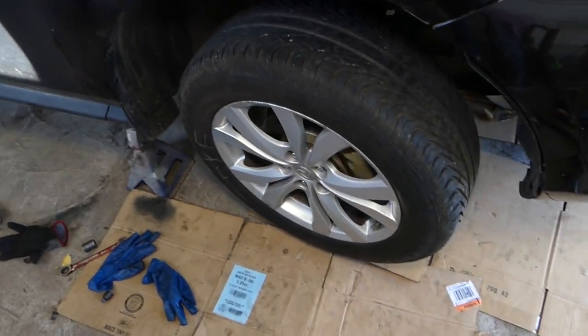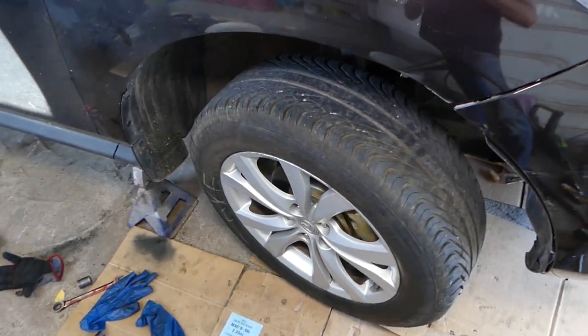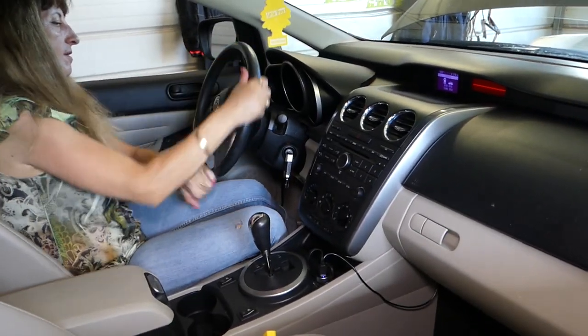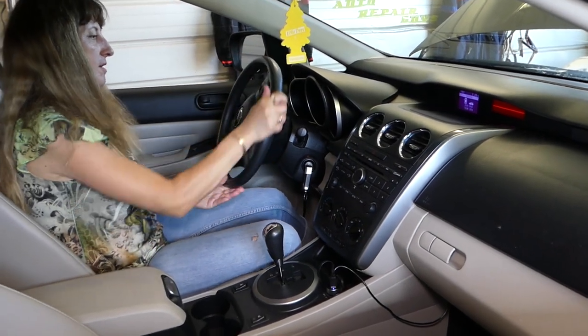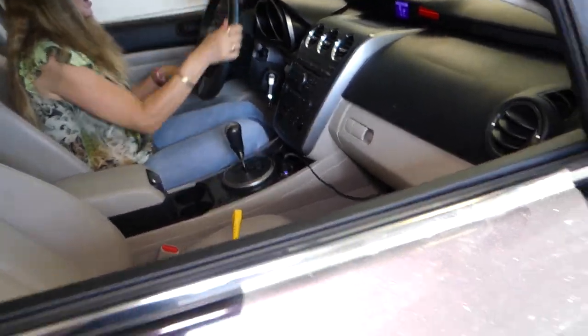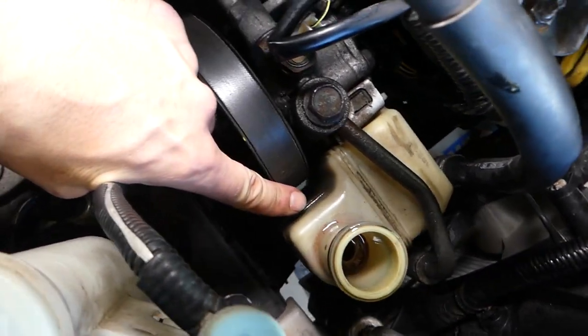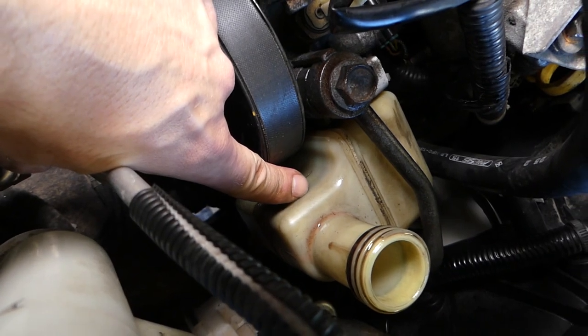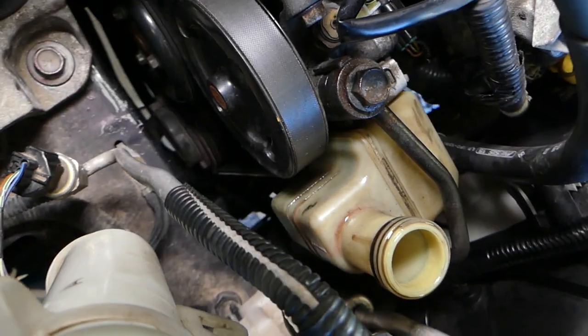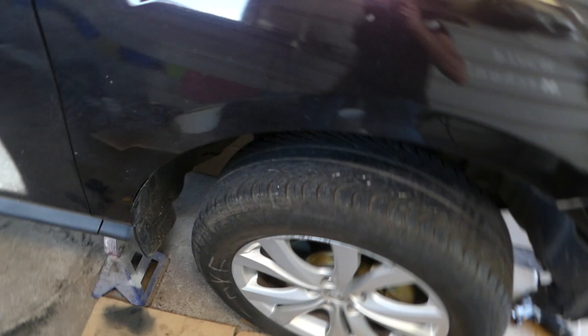Do it for about 30 seconds, then check your level. Do it for another two minutes, check your level again, and repeat — about five minutes total. That way you'll get all the air out of the system, you won't have that noise, and your power steering pump will stay in good condition. You can see the fluid level went down quite a bit, which confirms air was escaping. That's the procedure.